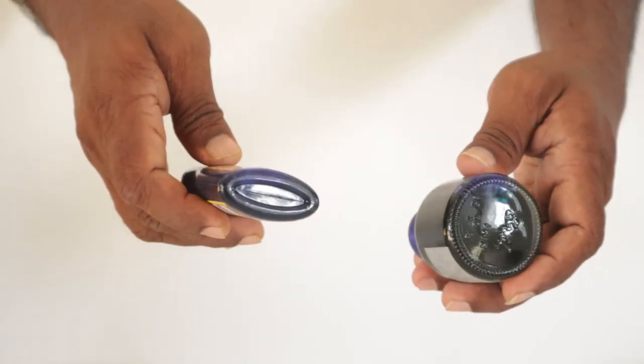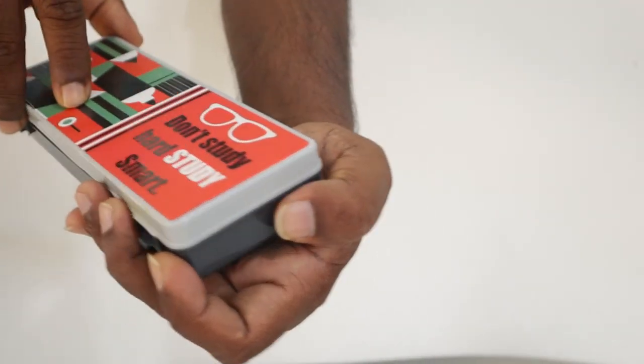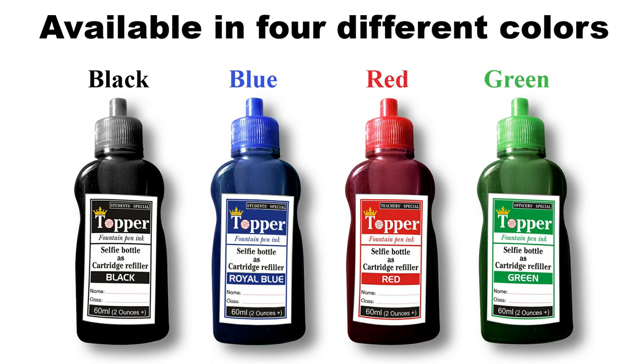Not just that, unlike others, this bottle doesn't break when it falls. As the shape of this bottle isn't round and almost flat, this bottle fits inside a pencil box decently and it is more friendly. That's why I say, Topper ink bottles are students friendly. It is available in four different colors.